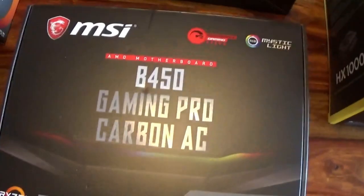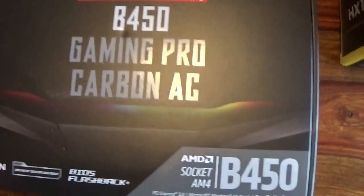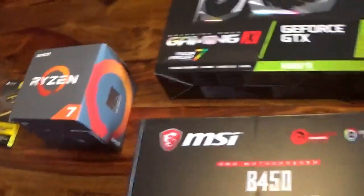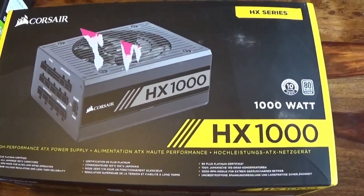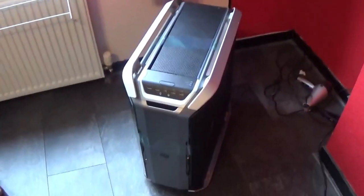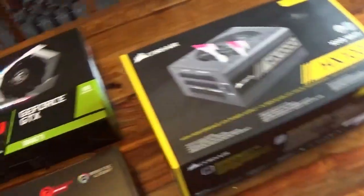Our new motherboard is the MSI B450 Gaming Pro Carbon AC. We would have kept the old motherboard, but all these new parts just do not fit in it at all. And to run all this, we have an HX1000 1000W power supply — because you need a lot of power to run all this. And for the case, now that it's out of the packaging, it may not look like much, but I can assure you it's like five times the size of the previous PC tower.